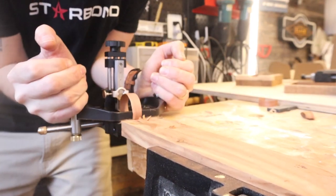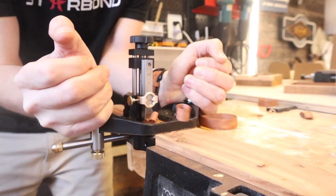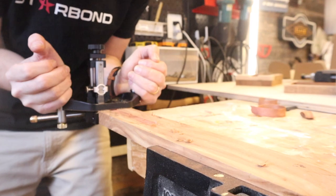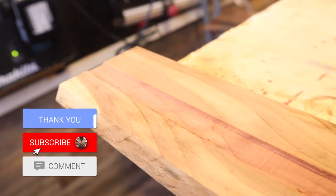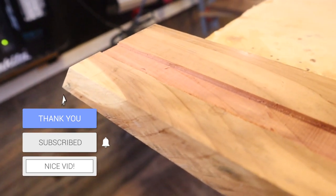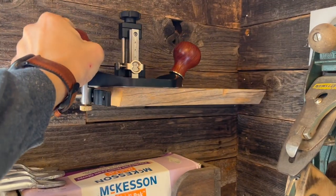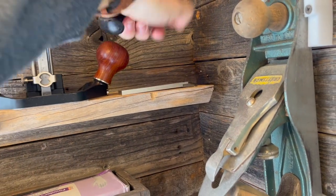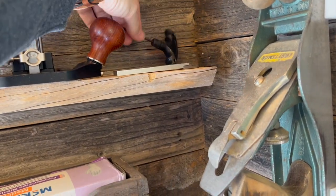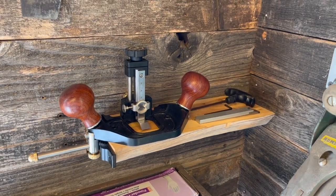I'll stop talking for a second and let you hear that sweet sultry sound of cutting. I will admit I don't have the hang of this bad boy yet, but I will get there. I am really happy to have this tool in my arsenal — I'm not really a hand tool woodworker, but I do love having the best tool for the job whenever I need it. This router plane cost me $190, and I just checked the website and they are sold out. I'll put the link in the description so whenever they're back in stock maybe you can grab one too. Thanks for watching and I'll see you in the next one.